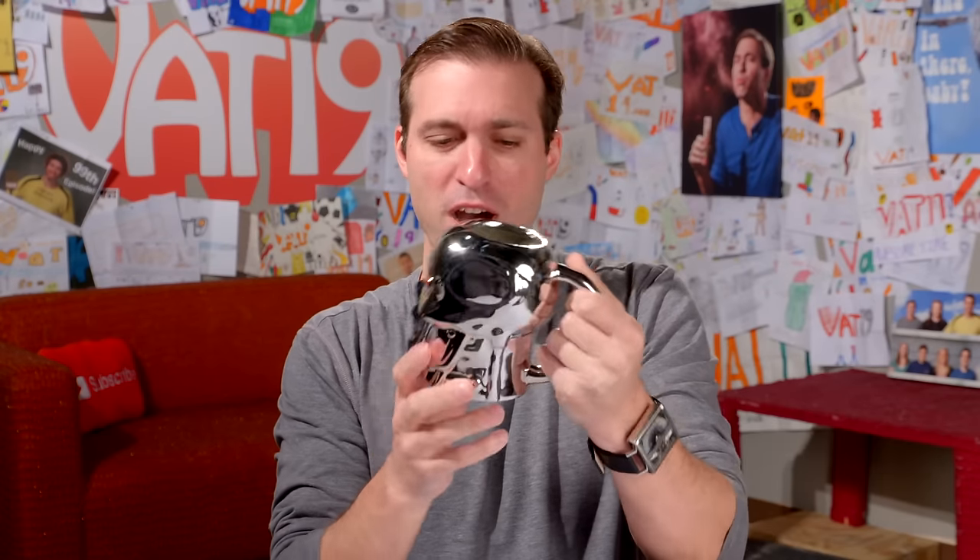What's cuter than that? A Terminator mug. That's its awesome chrome glaze. This guy is officially licensed from the movie. Holds 20 ounces. This is the T101 — it's what Arnold was. So if you're a fan of the Terminator franchise, you've got to have this mug.